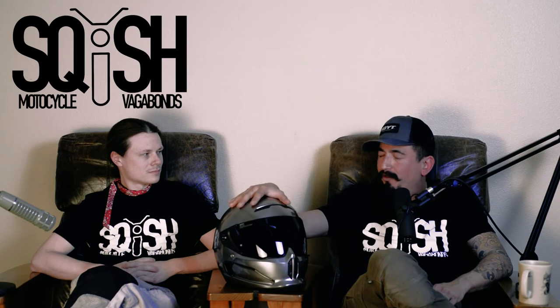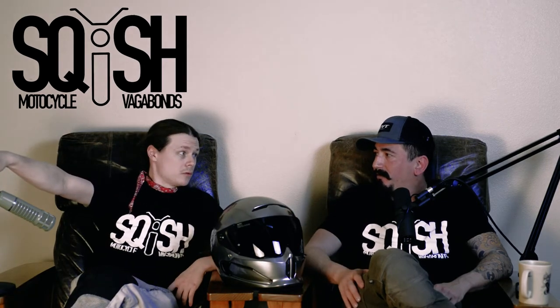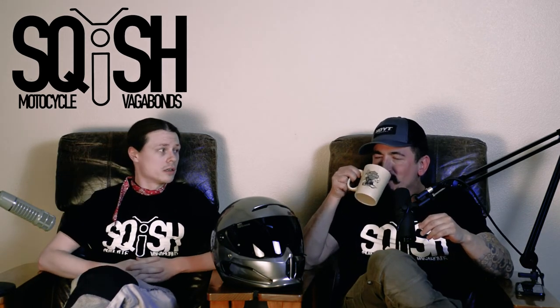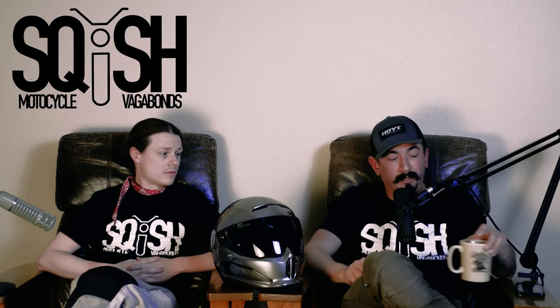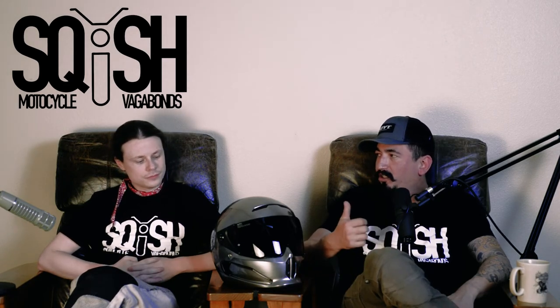Here's the real shocker: this bucket on their website in this finish is $575 — and that's before you buy a pin lock insert or a second smoked visor. My Shoei, which was slightly cheaper, came with pin lock and two visors — clear and heavy dark. For a mere $15 more you can get a Shoei RF-1200 that just blows this out of the water in terms of comfort, and it's snow rated.